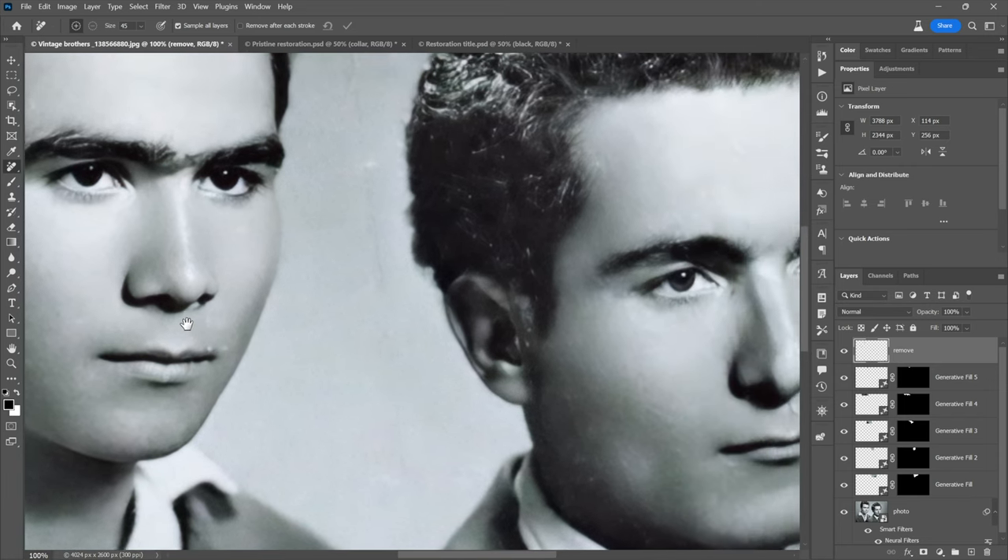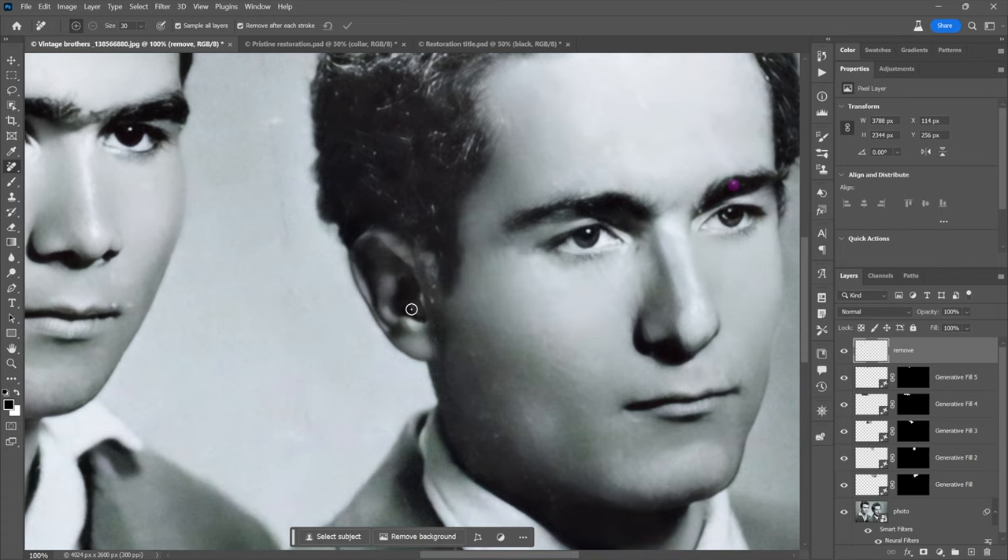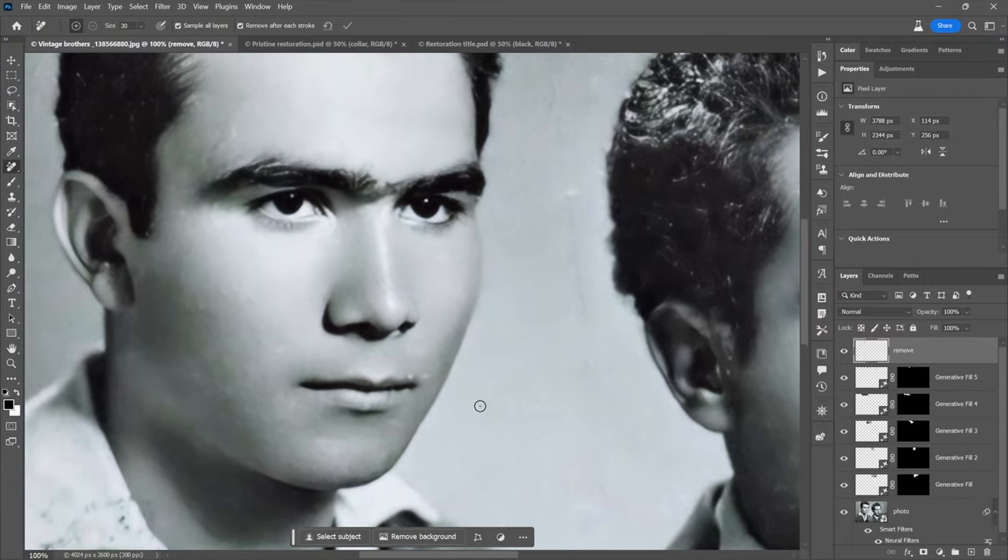Let's go in closer — both these guys have kind of lip trouble, so let's solve that. Remove After Each Stroke, if it's giving you trouble, just turn it back on — that way it goes ahead and does one little brushstroke at a time so you're not investing too much time. I'm removing a detail in his brow. This is the most time consuming part of the project. I pressed the wrong key — switching back to the Remove tool, which you get by pressing J. Tapping there makes that go away. And right there on his nose, painting it away gives a better, more natural-looking nostril.